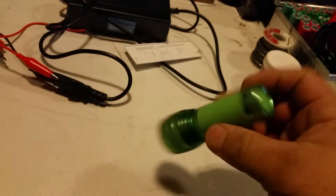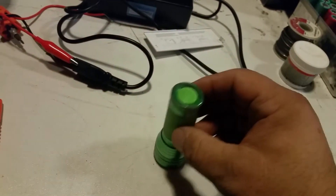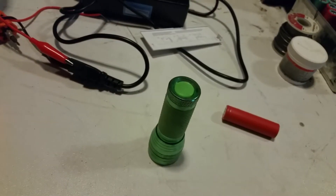Here's a nifty project you can try at home. I've got this little LED flashlight here, and it takes three AAA batteries. I'll open it up for you.